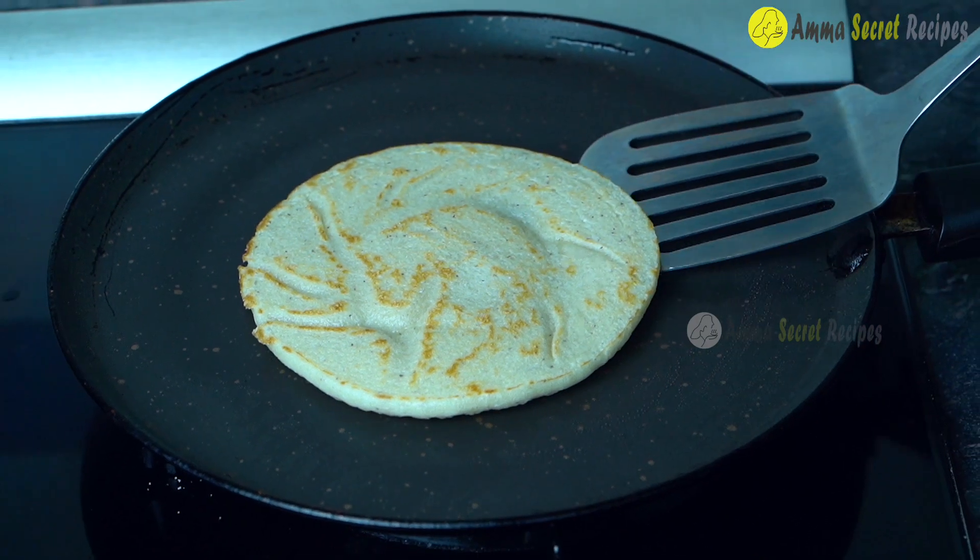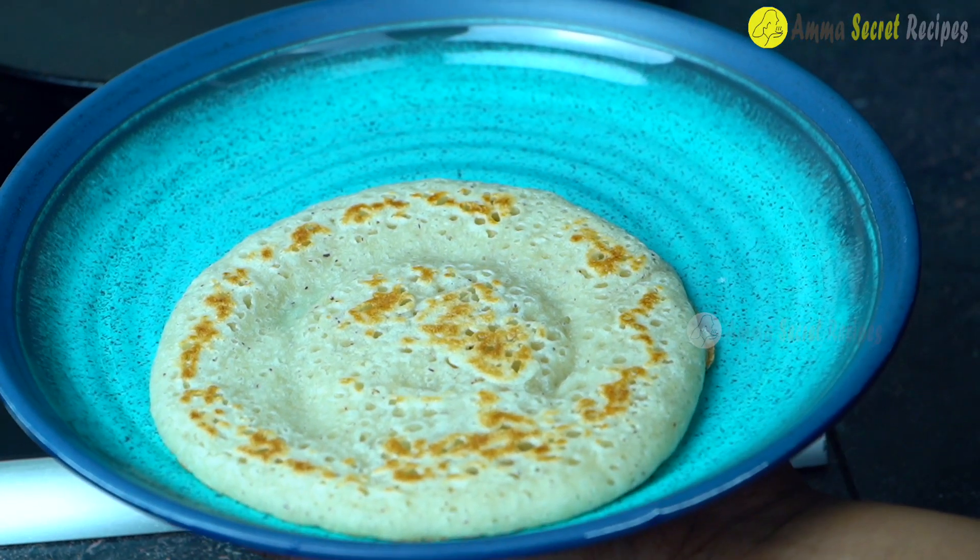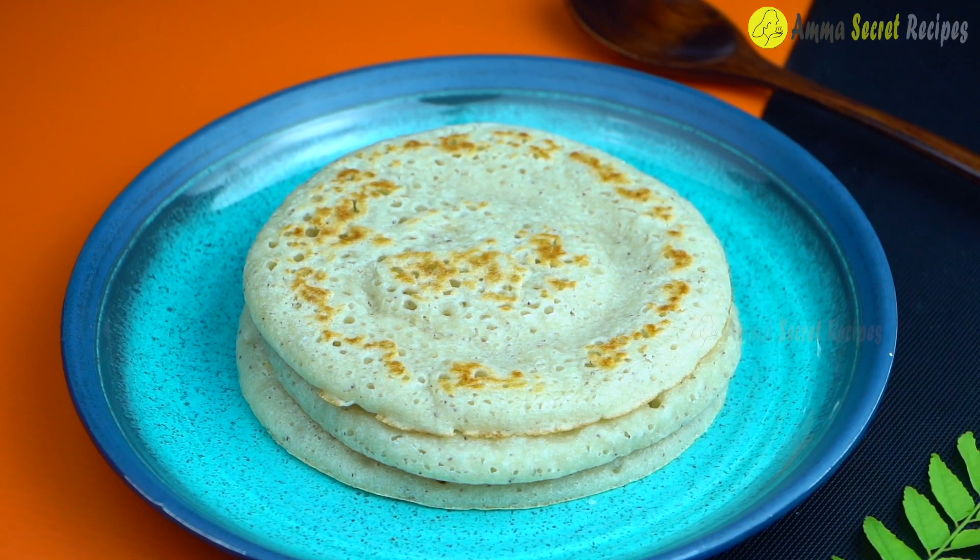We will have a cook on this side. We will have a look at the other side. We will have a taste.